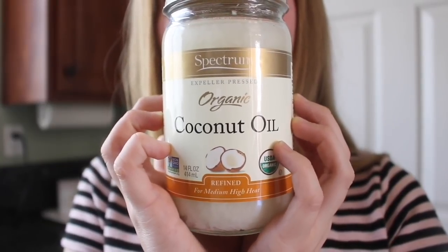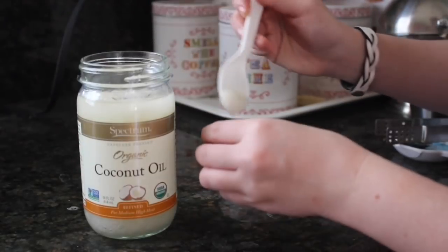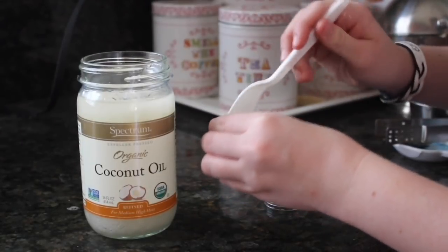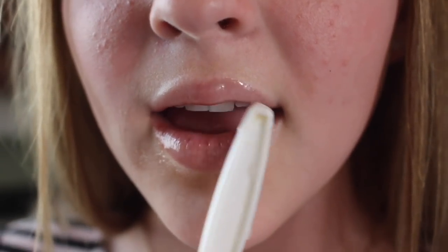Method number four is coconut oil, which is a natural moisturizer. It actually forms a layer around your lips that locks out cool air and keeps the moisture in. You can take it to go, and to apply it, just use the end of a spoon and keep it on like chapstick.